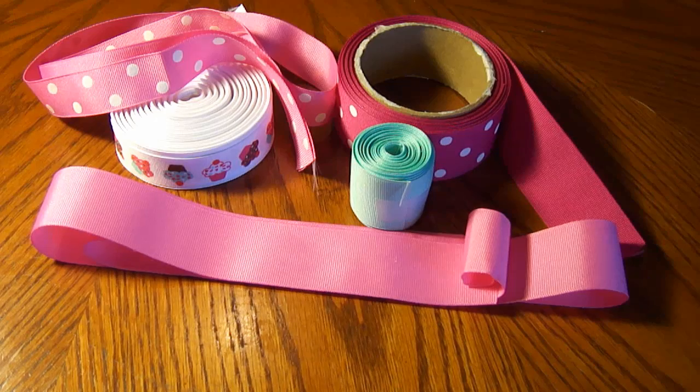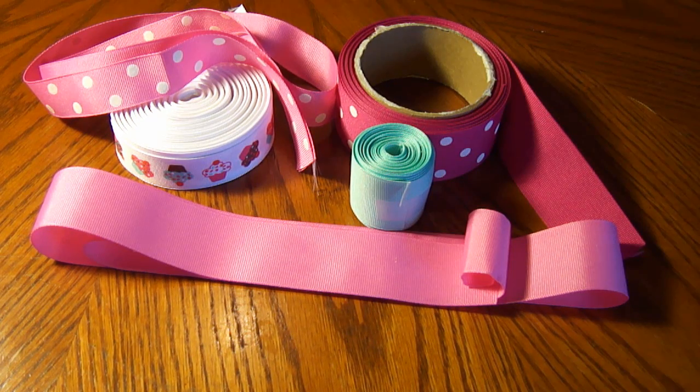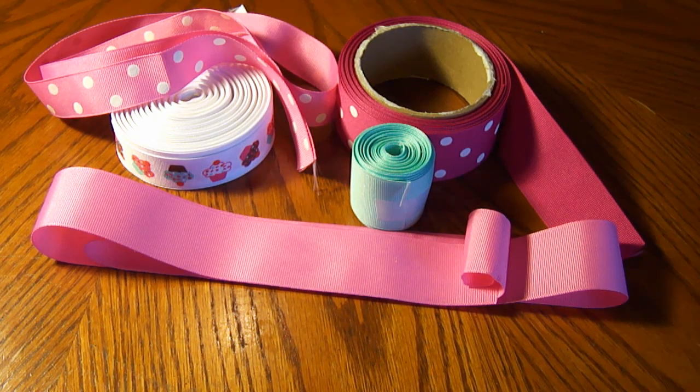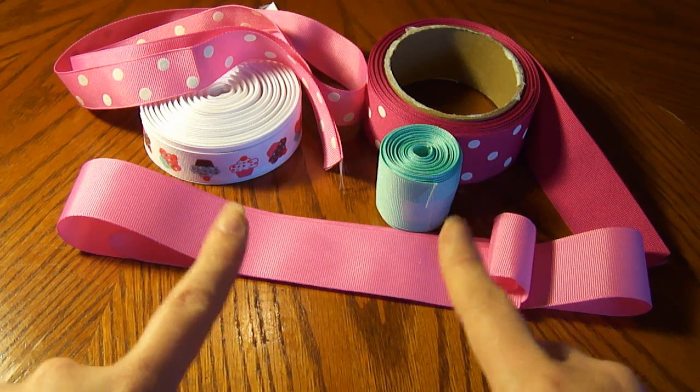All the tutorials that we will be using in this video, as well as the ribbon location where you can actually get the ribbon, will be down below in the description box. This is just another design idea. If you need the tutorials, check the description box. And we're going to transform these ribbons into this.